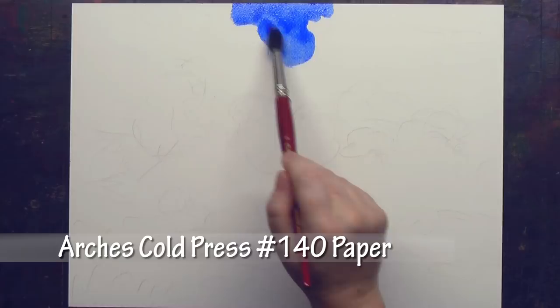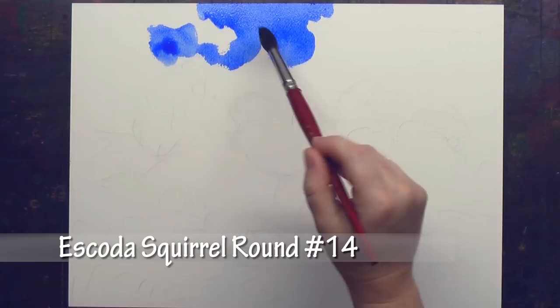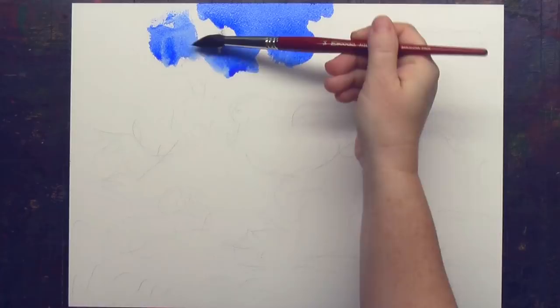I start out with a very loose wash of ultramarine blue, and I'm using my squirrel hair brush because I want the texture to really show up on the cold press paper. The painting is about color and texture, so cold press is a happy medium.